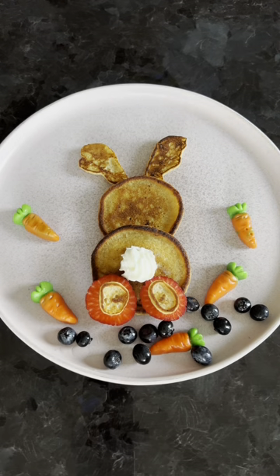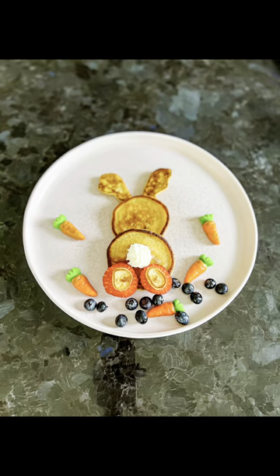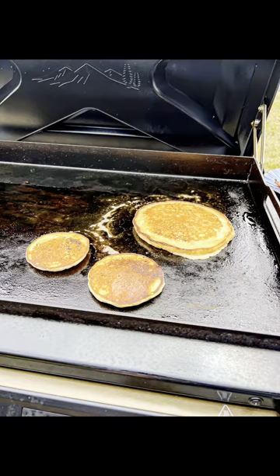I use some gummy carrots that I picked up at the store to round out the plate. Get more from the bunny series coming tomorrow.